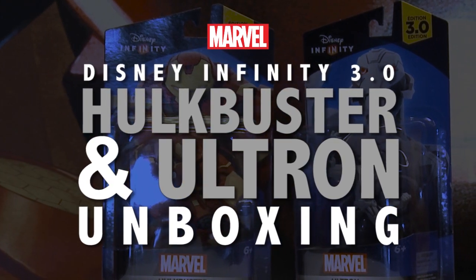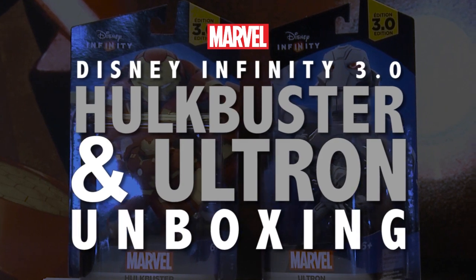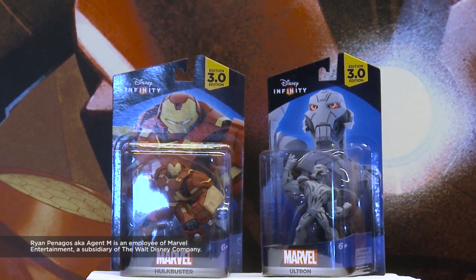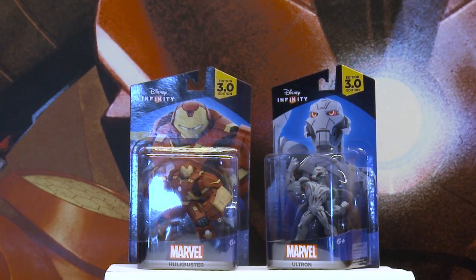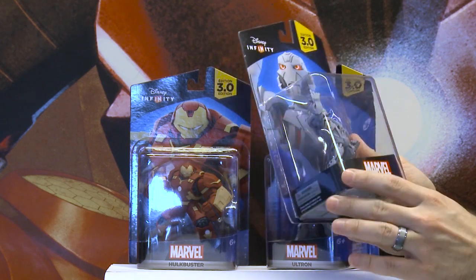Hey Disney Infinity fans, I'm Ryan Penagos, aka Marvel's Agent M, and I wanted to do a couple of unboxings just for you guys. I've got these Disney Infinity 3.0 figures for Hulkbuster and Ultron, and I'm going to unbox the heck out of them for you guys. And away we go.